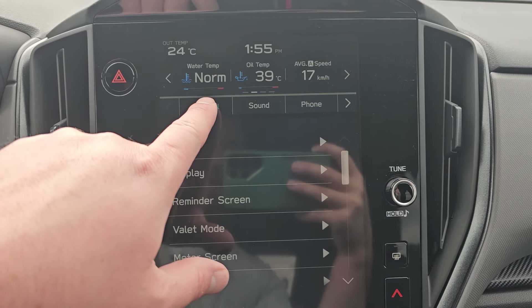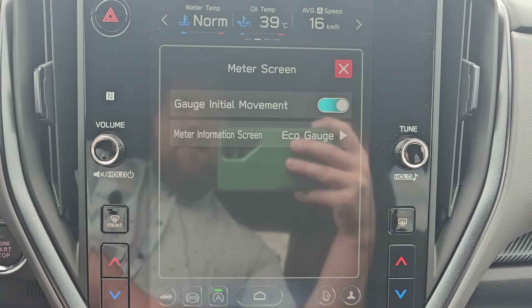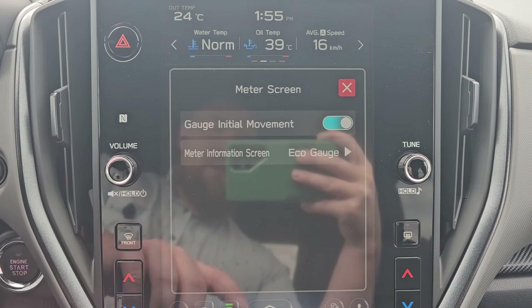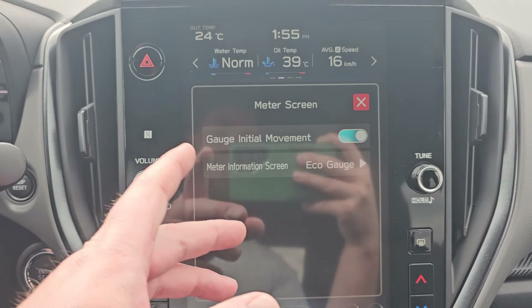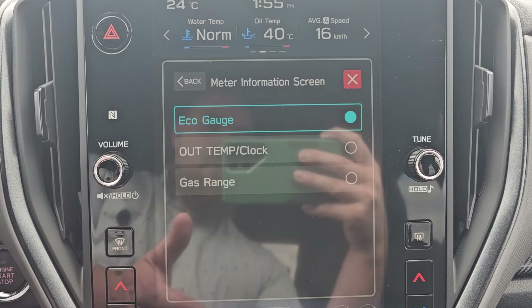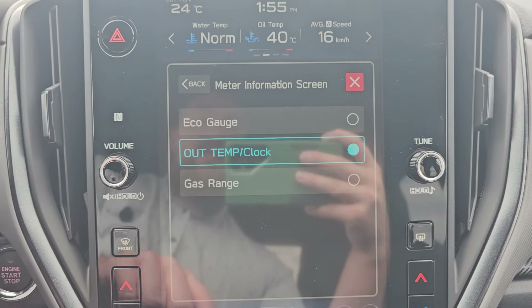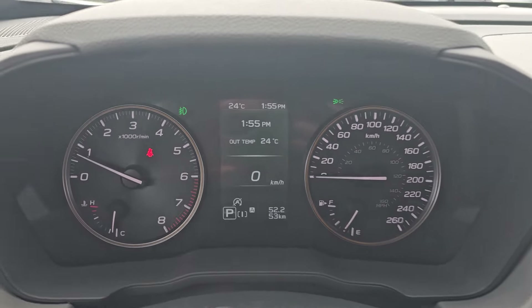Under General Settings — which is typically what Settings defaults to — go down to Meter Screen. You can also turn off the initial sweep of the analog gauges, but for Meter Screen Info, there are only three different options: eco gauge, which is the one currently on, outside temperature, and clock.